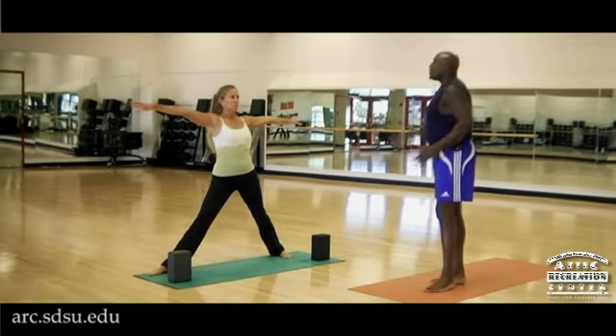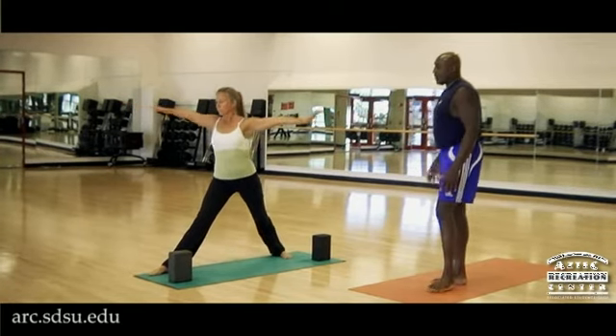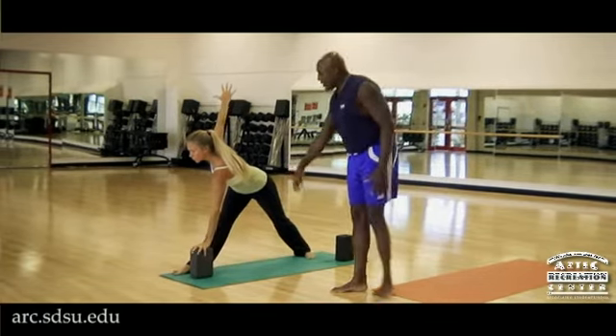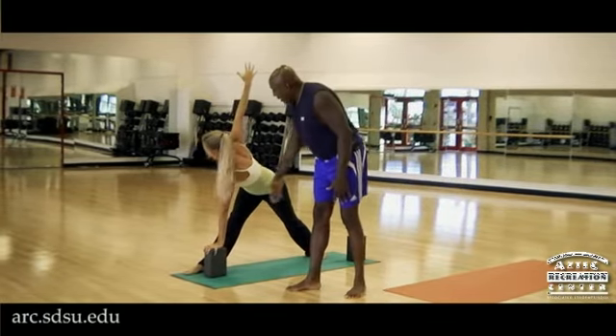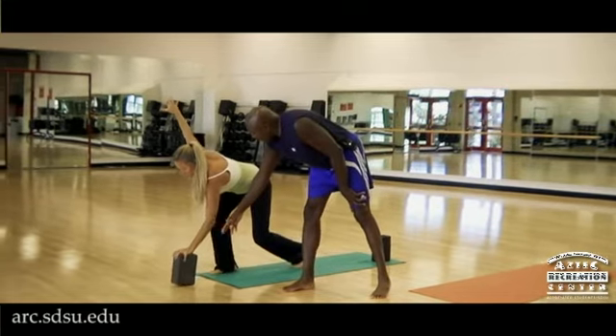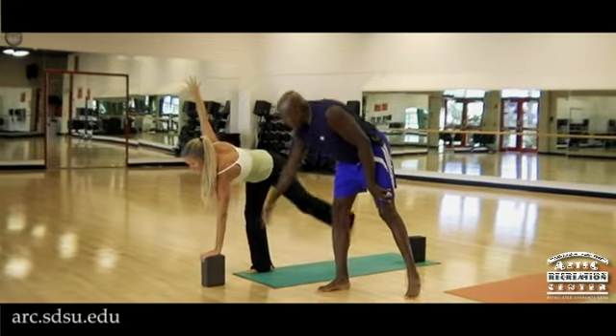Reverse, revolve the trunk, come down, take the block with the left hand. Have it a little closer to your foot. Now she's going to step in and step out and place the block just about the Kamala foot in front of the big toe mount on a slight angle towards me.